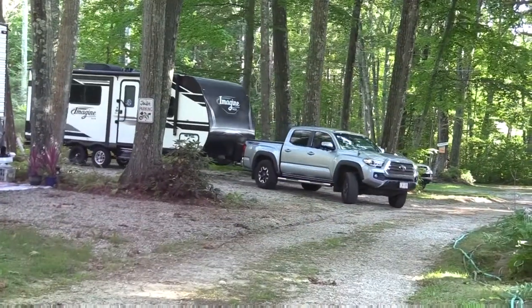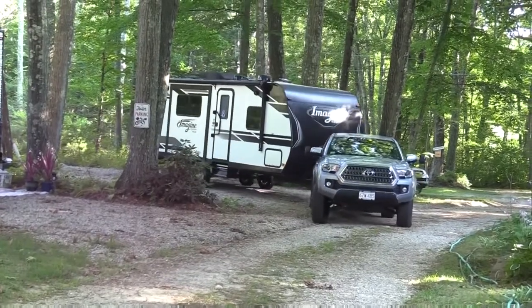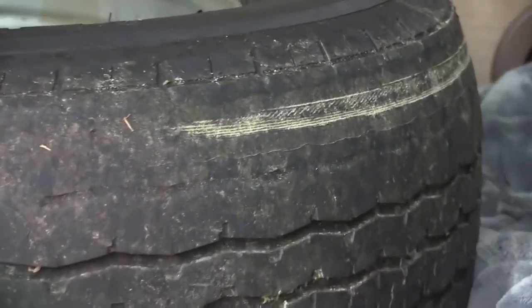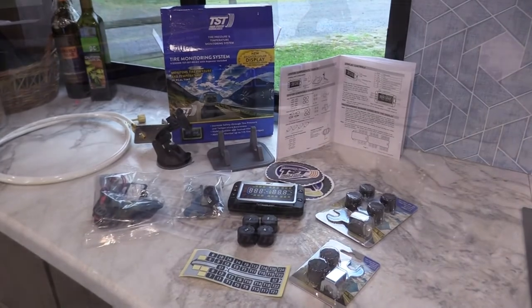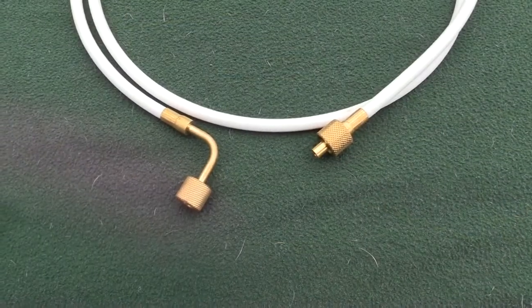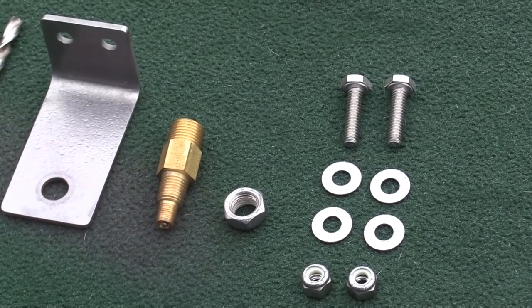Hi, this is Michelle and Laurie for Rolling on TV, and this is Emma, our Grand Design. After a couple of concerning tire issues, we've decided to pay more attention to our tires. Our sponsor TST provided us with everything we needed to install the tire pressure monitoring system, including the spare air kit. So let's start the installation.